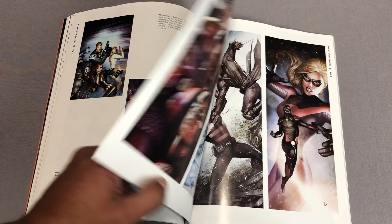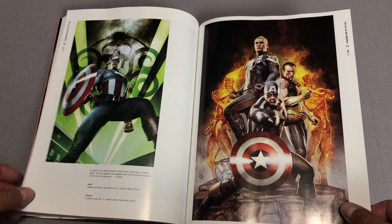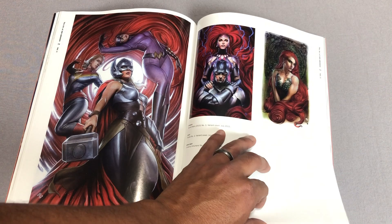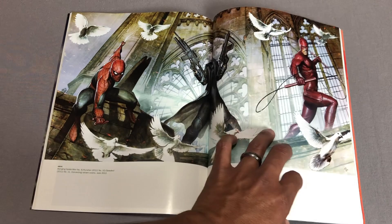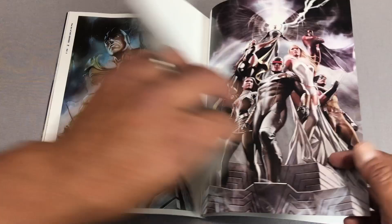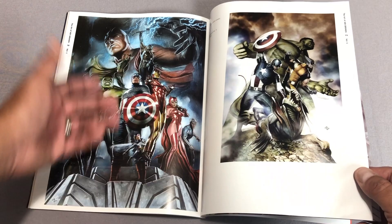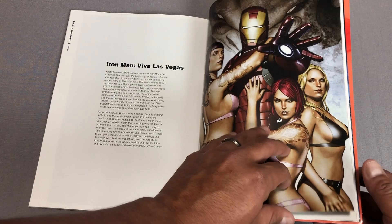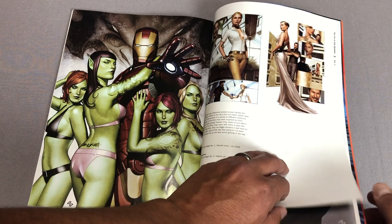There are some statues — he draws an amazing Black Widow, and an Elektra. There are X-Men statues and Avenger statues based on his artwork, based on these character designs he did for X-Men and Avengers. He does some amazing stuff and he is still doing covers at Marvel, variant covers. This is the one that has a variant of the scrolls.